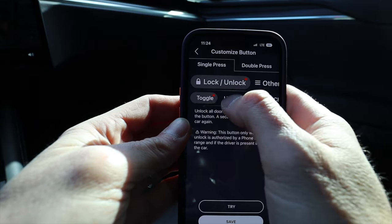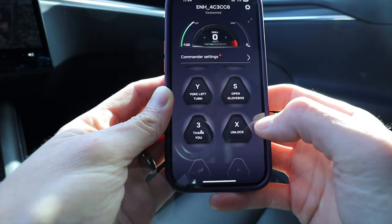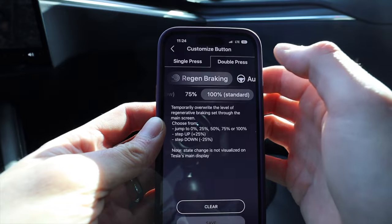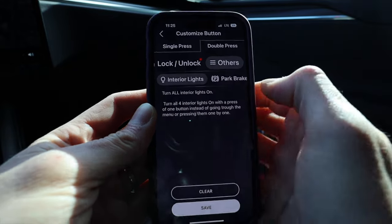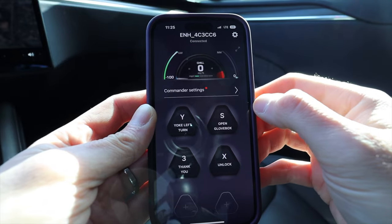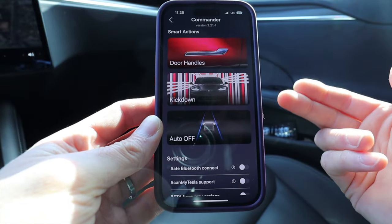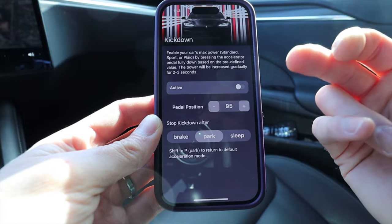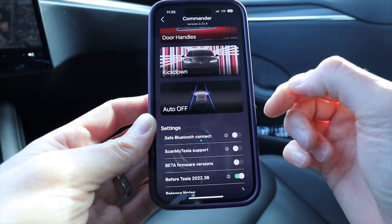Under accessibility you get turn signals, hazards, and a short horn — same as the steering wheel. You can set it up to unlock or lock the doors. We'll say unlock, hit save, and now that button is set to unlock. You also noticed there was a long press or double press option — you can set a whole different function, like interior lights for a double press. One button can do two different things.